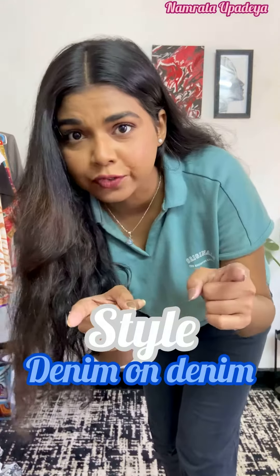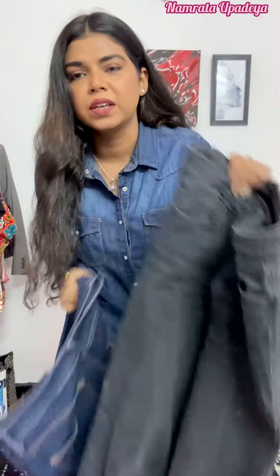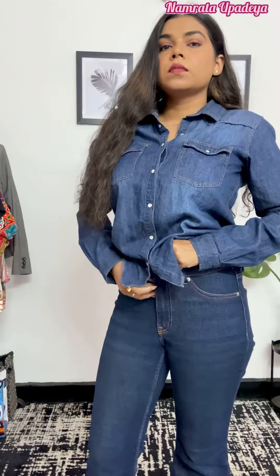Let's style an all-denim outfit. I was confused whether to go with black denim or blue, but I'll go with blue — let's go monochrome.